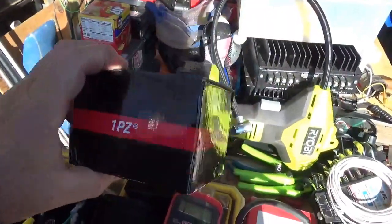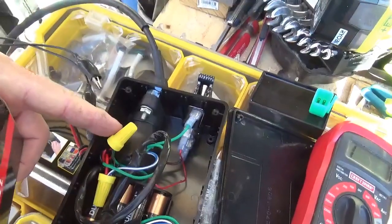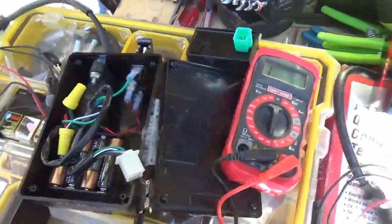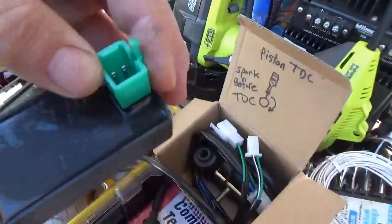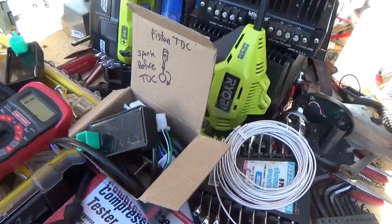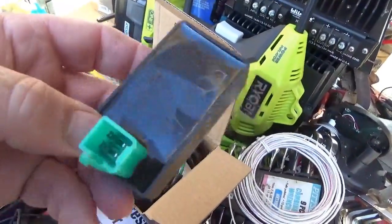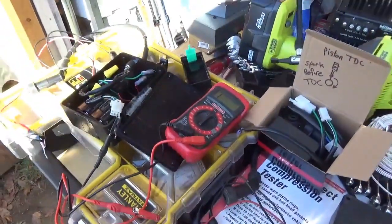I buy these kits which have everything: the CDI unit, the wire harness, and the spark coil — basically what this box is made of. I opened it up and swapped them out, making sure I marked the old one as bad. In the old days when I was a failure analyst, we had equipment to remove the plastic and I'd look inside with an electron microscope to find the problem — those days are gone. Let me put this back together and see if it works.